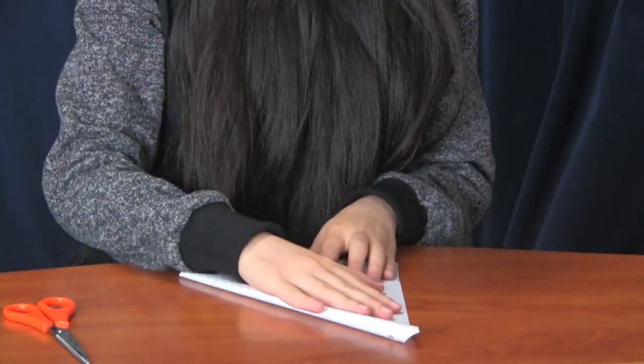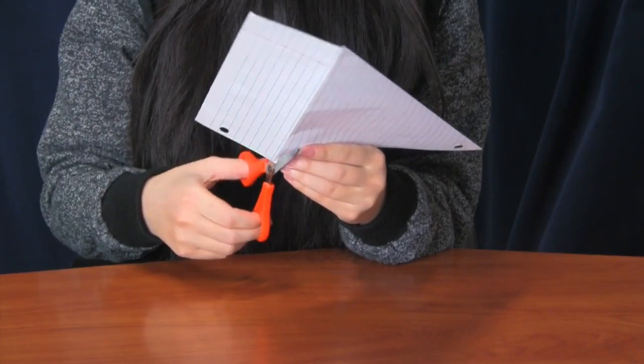Fold your paper into a right triangle. Take your scissors and cut the bottom off.